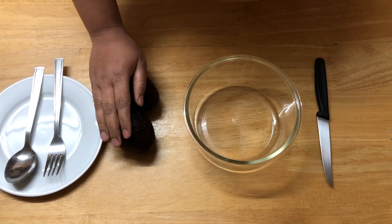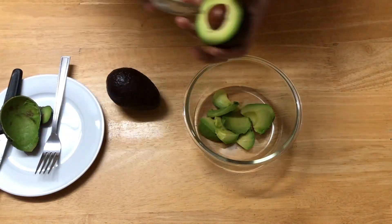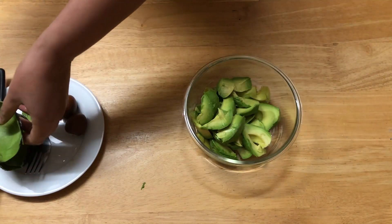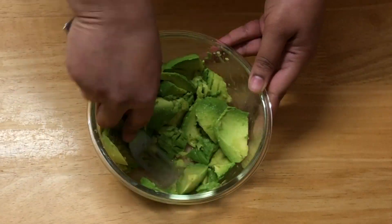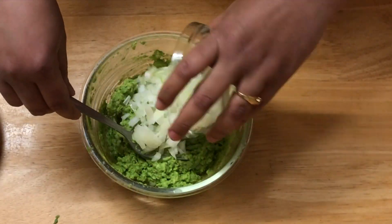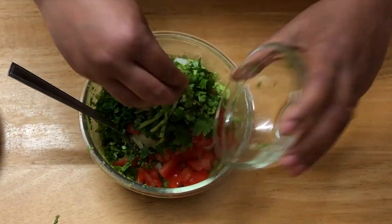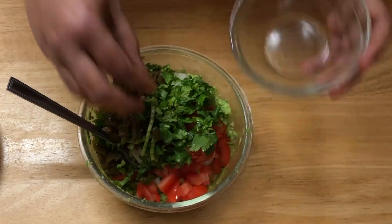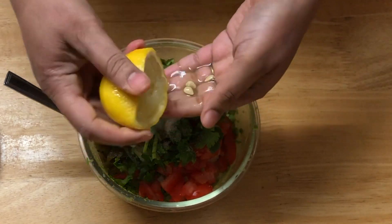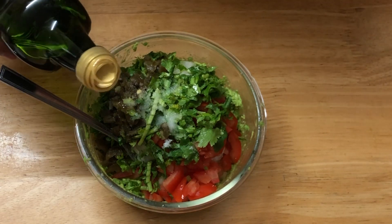First we need to clean and mash the avocado. This is mashed nicely. Now we are going to add onion, tomato, coriander, chopped jalapenos, salt to taste, half a lime or lemon — whichever you have — and lastly 1 teaspoon of olive oil.